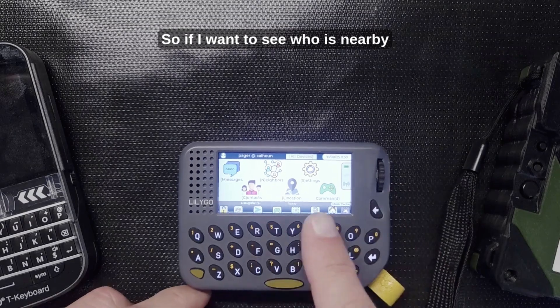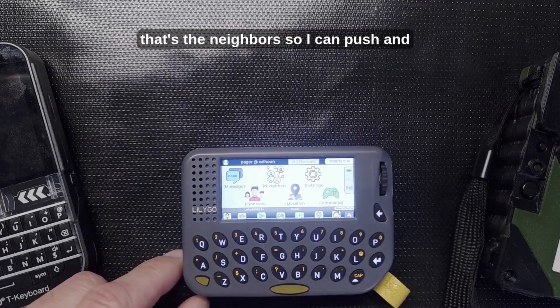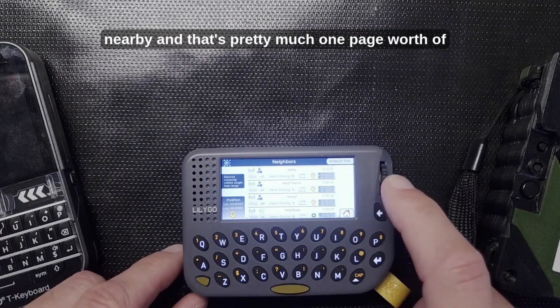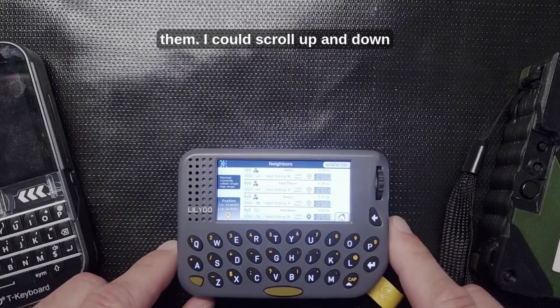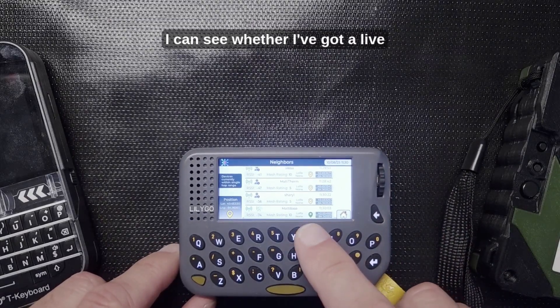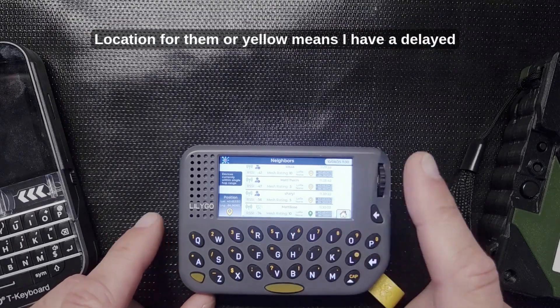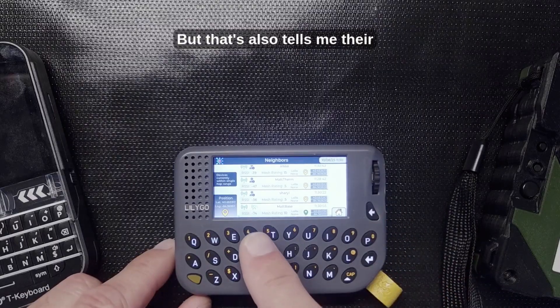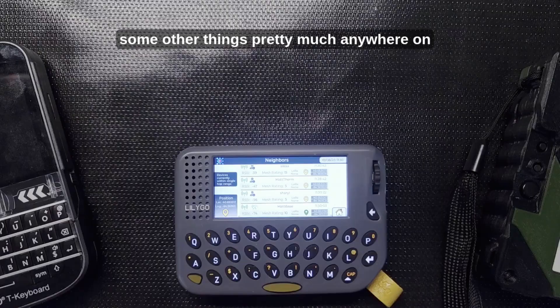If I want to see who is nearby, that's the neighbors option. I can push in and it shows me all the devices that are nearby — that's pretty much one page worth. I can scroll up and down and see whether I have a live location for them; yellow means I have a delayed location. It also shows signal strength and other details.